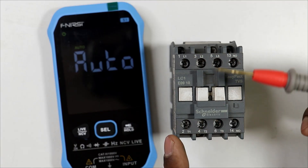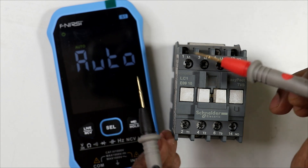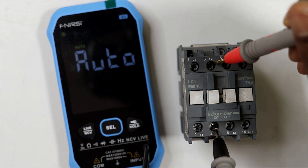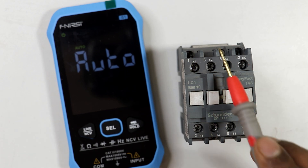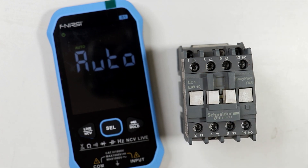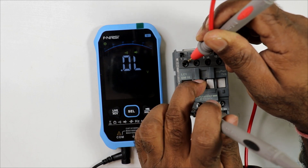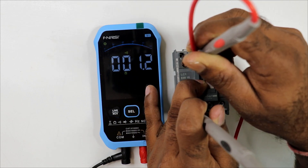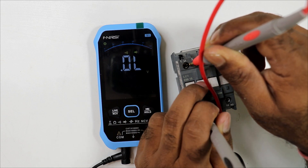Next, check the power terminals L1/T1, L2/T2, and L3/T3. Connect one multimeter probe to L1 and the other to T1, since these are paired terminals on the same contact path. In normal open condition you will not get any continuity, but as soon as you press and turn on the contactor, the multimeter beeps and shows resistance, confirming continuity. After releasing, continuity is gone.